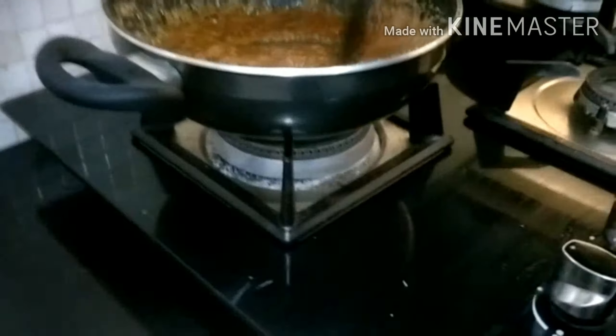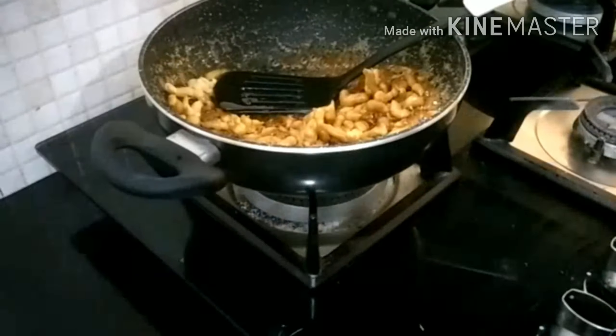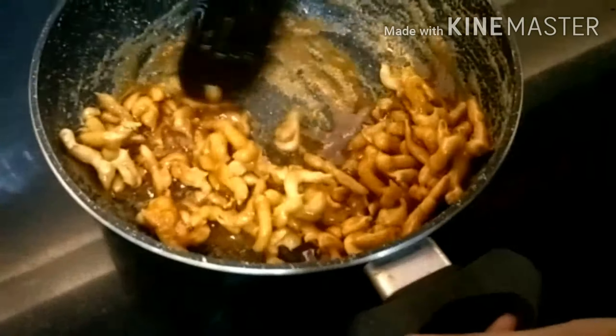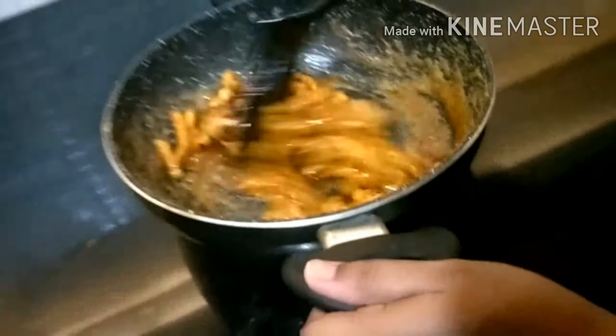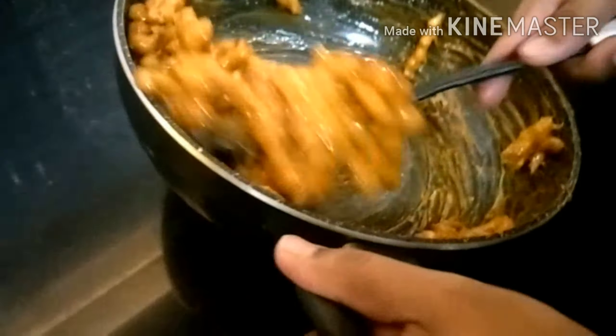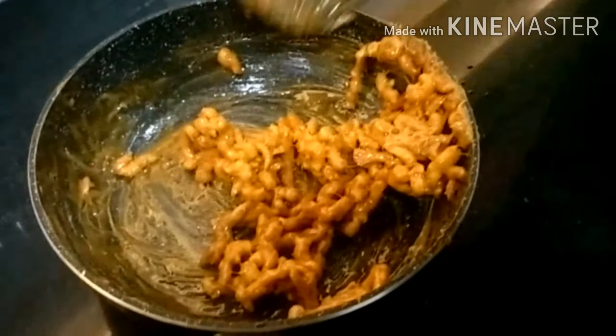Now we turn on the gas and pour our lacto pieces into the syrup. We take it down and place it here, then keep mixing until it's totally dry. If you sit under a fan and keep mixing, it can be done very fast — we are showing that here as well.